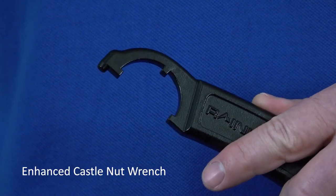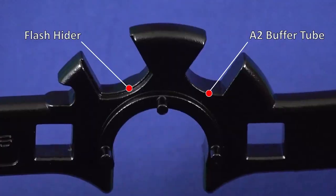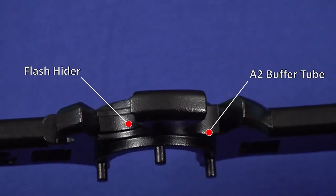The enhanced castle nut wrench is wider and angled specifically to increase its grip. The flash hider wrench and A2 buffer wrenches were also wide.